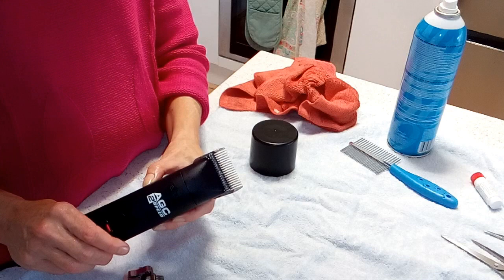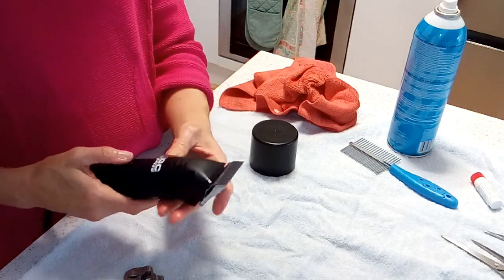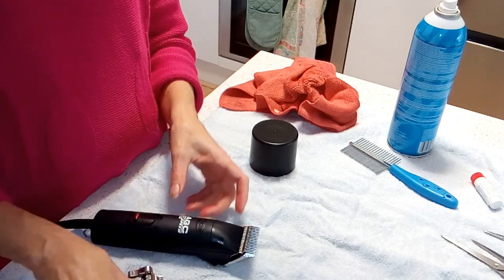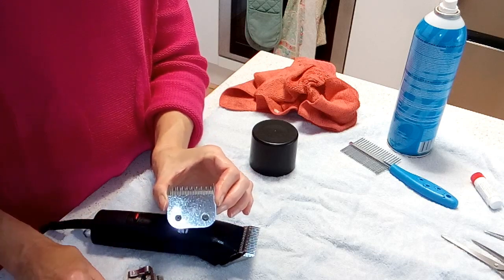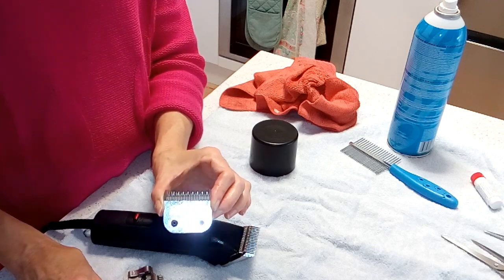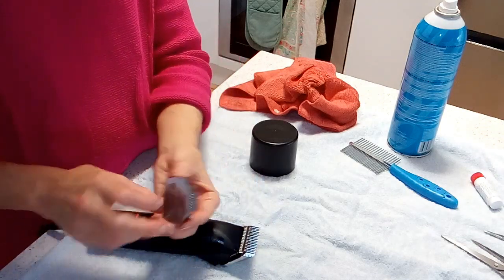These are Andis clippers and I've got a number four head on at the moment, which I probably use in winter on our toy poodle so that the cut is not too close. But in summer I'd use a number 10, which would be a lot closer cut. A number 10 is also good for doing around their bottoms and the face — anywhere you want it to be a little bit shorter.